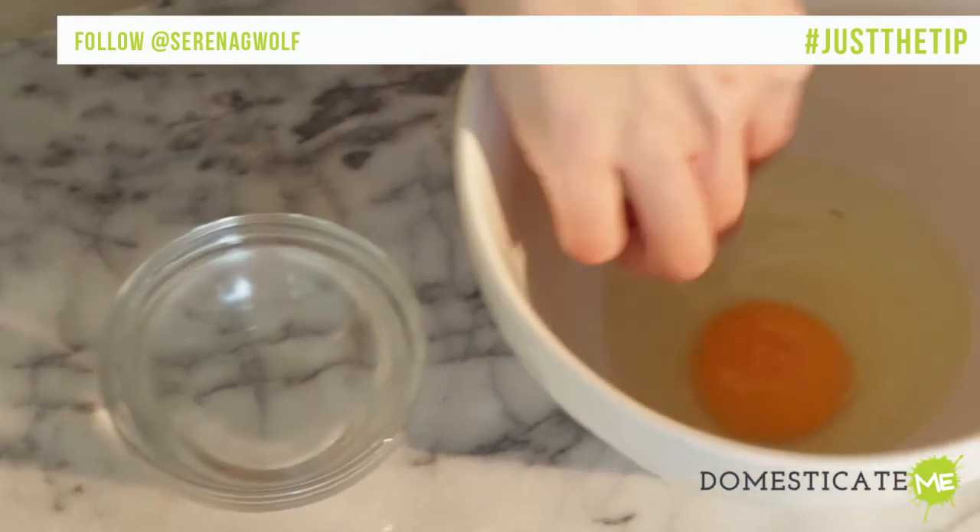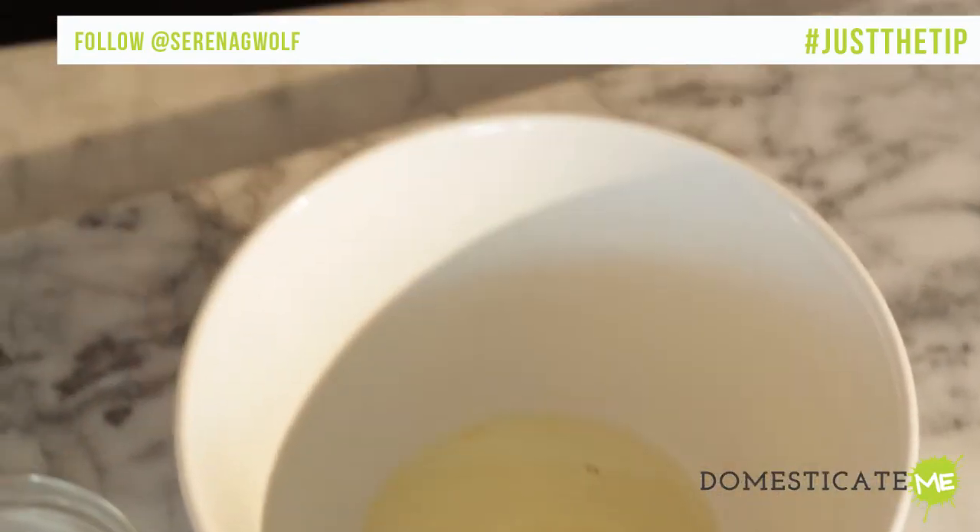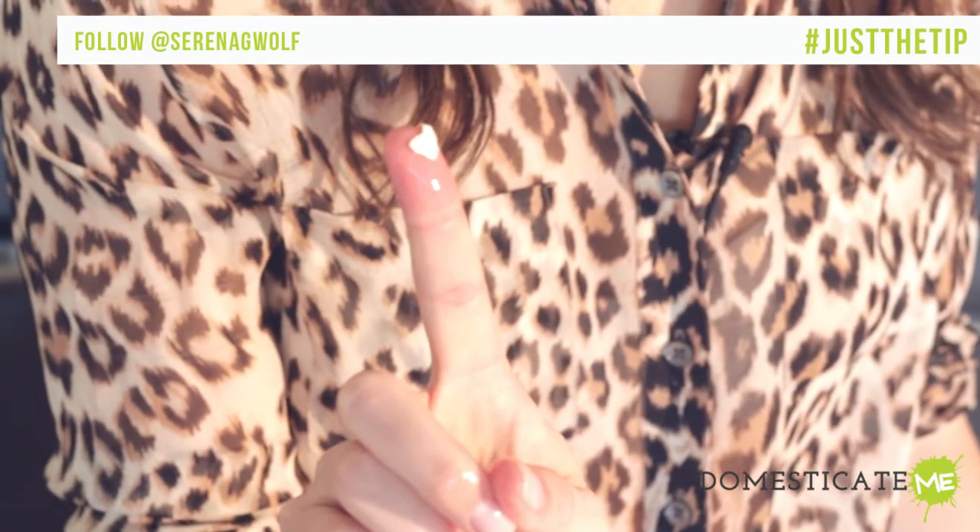So, a simple trick is just to dip your fingers in water and your damp finger will attract the shell, just like a magnet. That's just the tip.